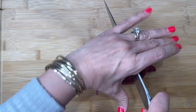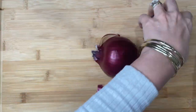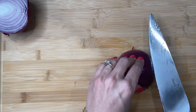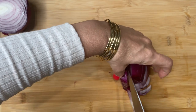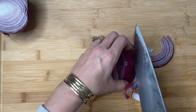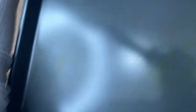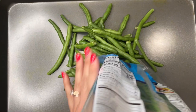Get yourself a beautiful red onion and chop it up, because the first thing we're gonna do is roast our vegetables. In this meal prep I used red onions, green beans — string beans, however you want to say it — and cherry tomatoes. I chopped up my red onions and got a baking sheet, cookie sheet, whichever you have.